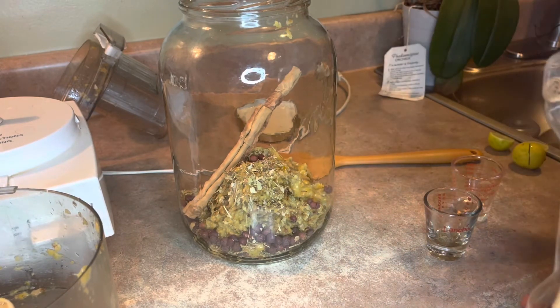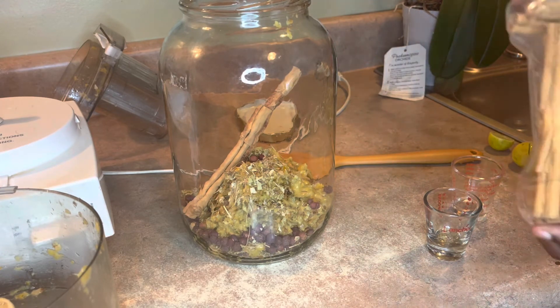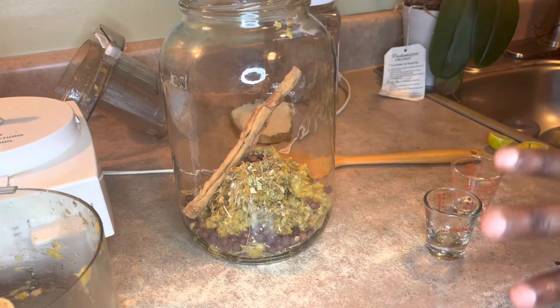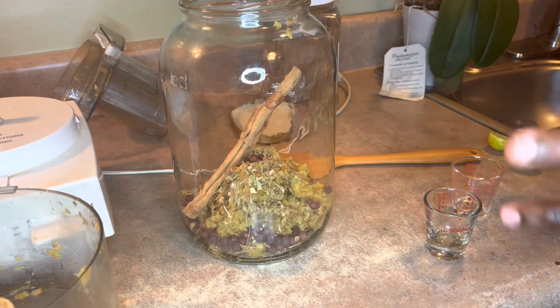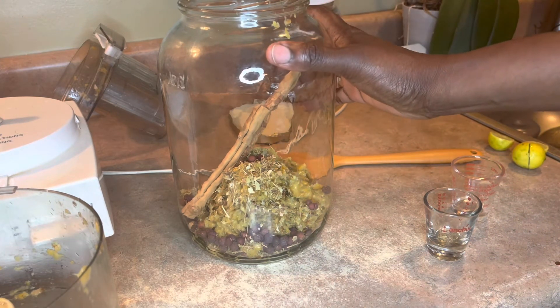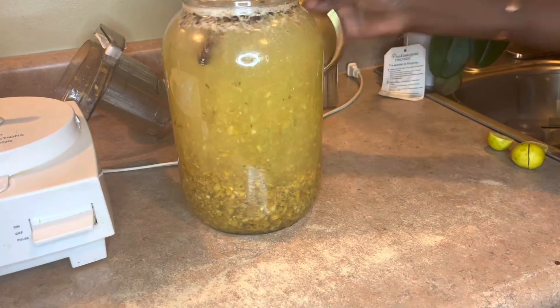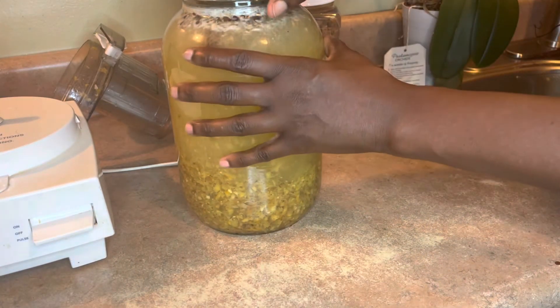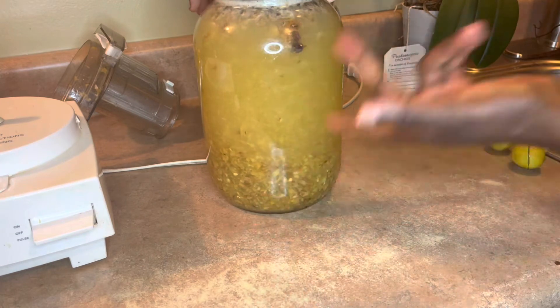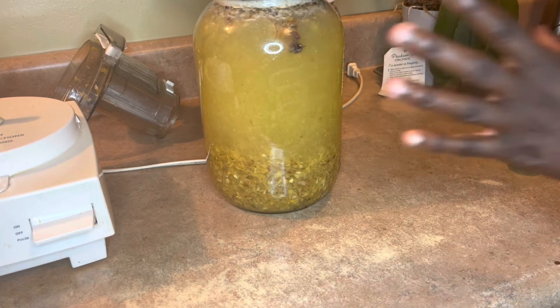You want to use the best water — like spring water or alkaline water. I have filtered well water that's been tested and it's good. So I'm going to fill this all the way up to the top, then put the cover on and let it sit on the counter overnight. You can put it in the fridge, but I like to drink mine at room temperature.